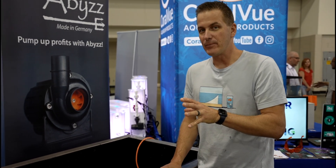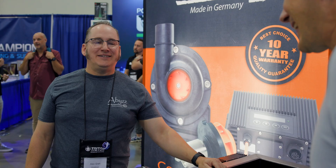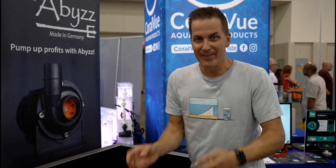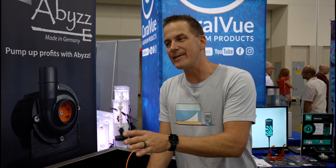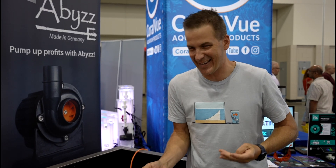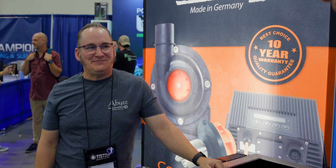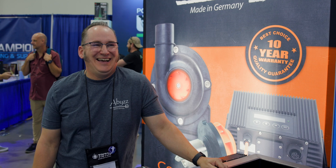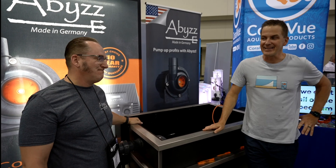Some light banter: being in Milwaukee, Alex was asked about American beer. He diplomatically called it 'working beer' — meaning you can drink a lot of it and still work, which he framed as a very German concept. Beer for lunch, breakfast — it's always beer o'clock somewhere.